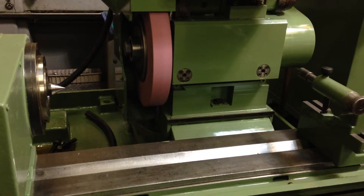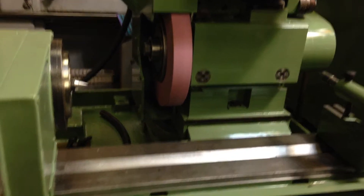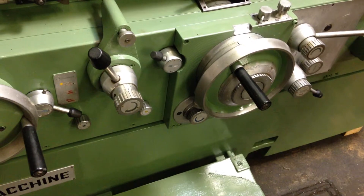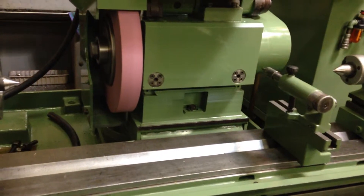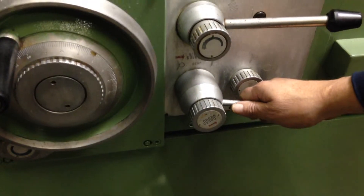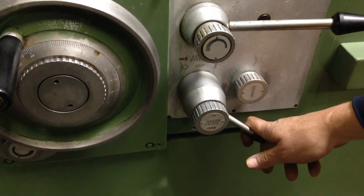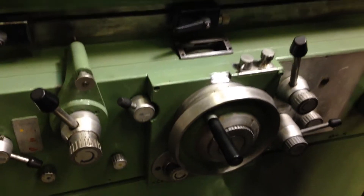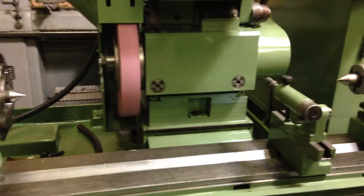There's also an automatic plunge cycle, in which case we'll shut the table off and you have to bring the slide in. There's a lever down here for the cross-feed — you have to have it in the center when you're working by hand. This way would be pick-feed, this way would be plunge. When we go back, our wheel goes back and everything stops.